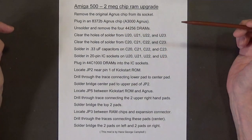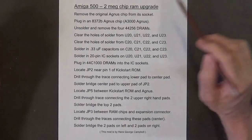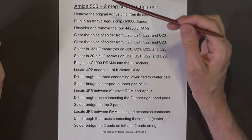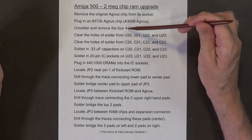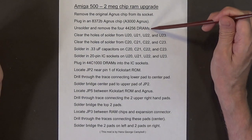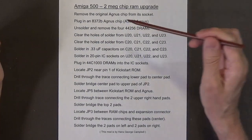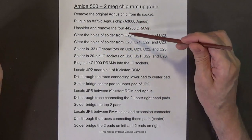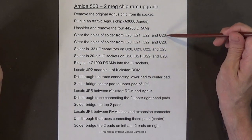Next, you have to unsolder and remove the 44256 DRAMs, because these DRAMs are not needed. After that, you have to unsolder and remove the mega chip.